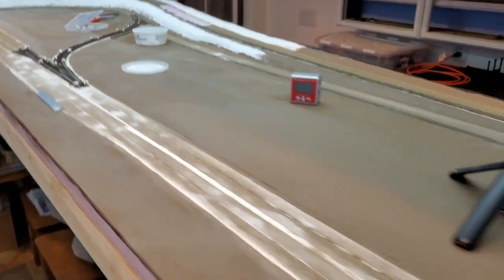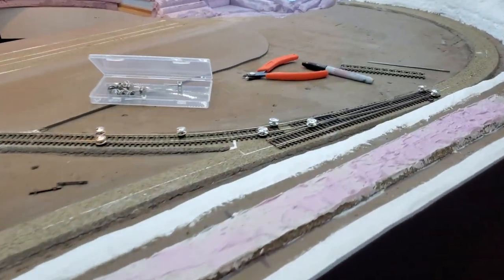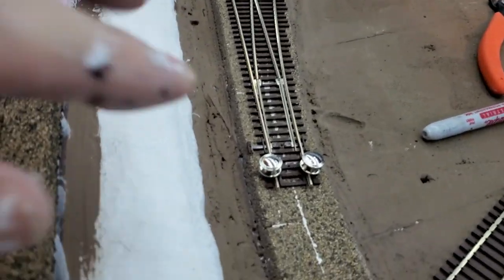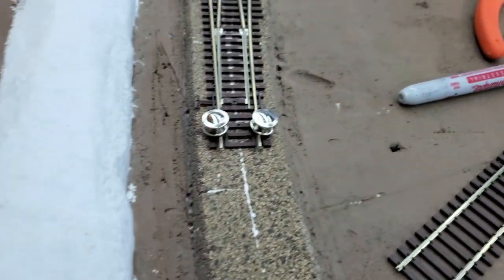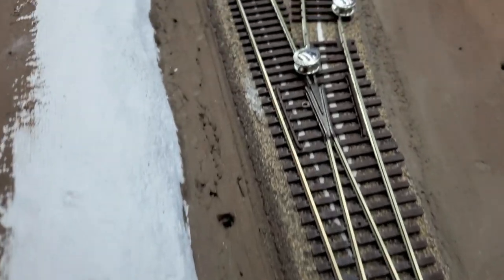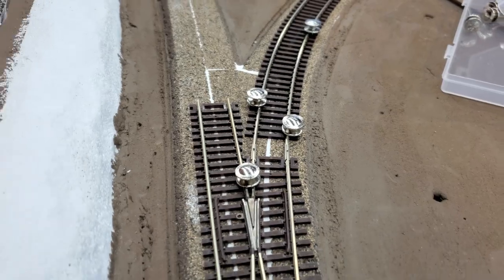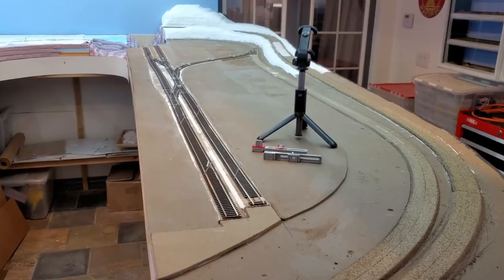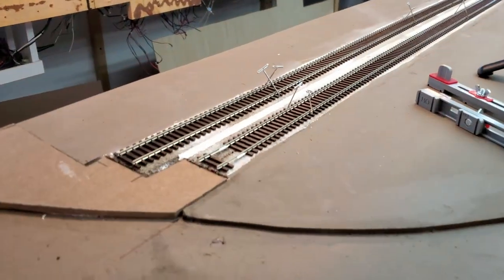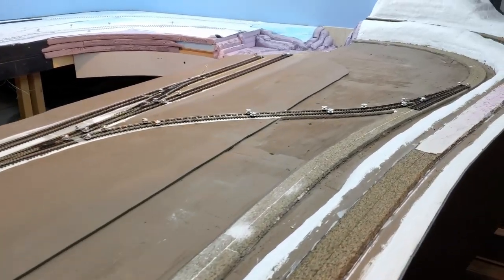Let's go take a look at it from the other side. I use the cork roadbed as a guideline — I have the turnout centered on the roadbed here, and centered it here as well. I've got the track for the industrial area; I'll cut it to shape and mark it so I know where everything goes.